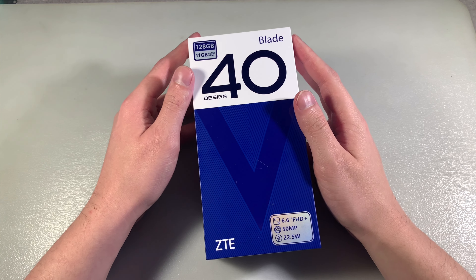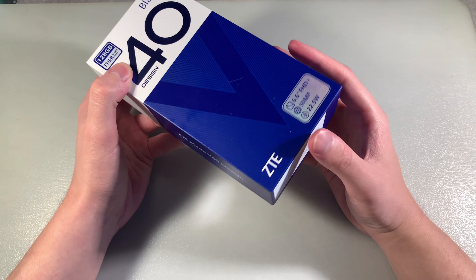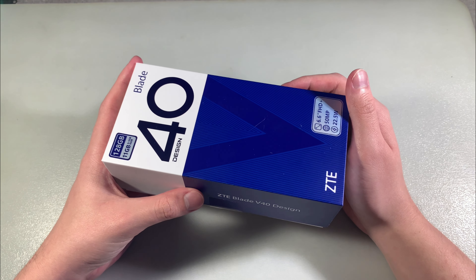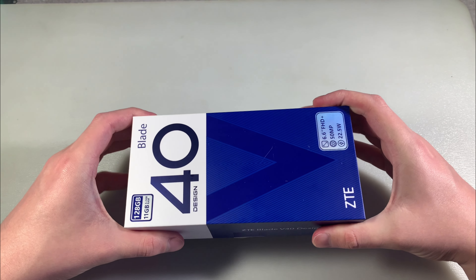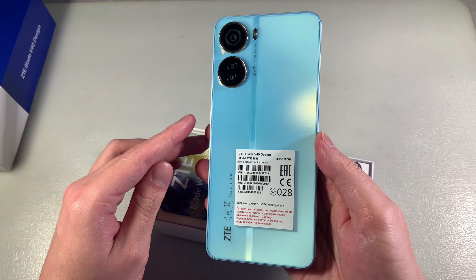Hello guys, review smartphone ZTE Blade V40 design, this version 4 GB RAM and 128 GB internal memory, open box, blue complexion, device in the blue color.